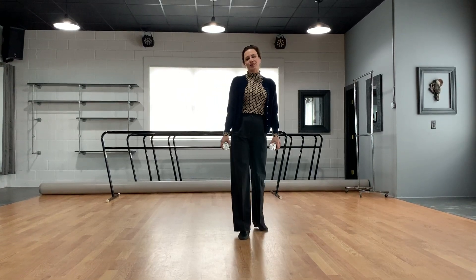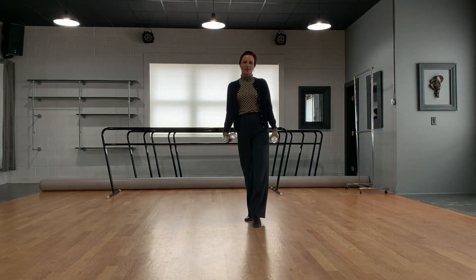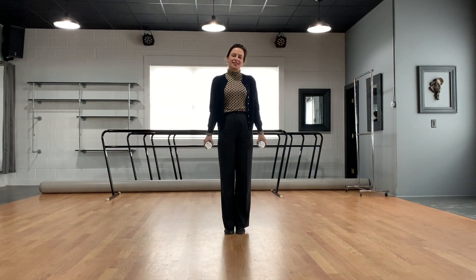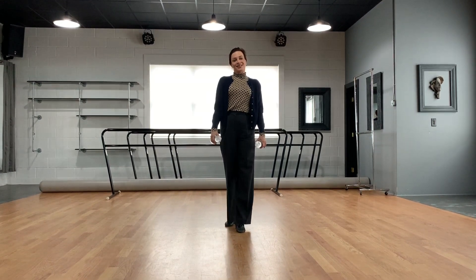Hi everyone, this is Julia with Exclusive Dance Studios. It's very nice to see you again, and today we're going to do an exercise to improve your frame and posture in ballroom dancing.